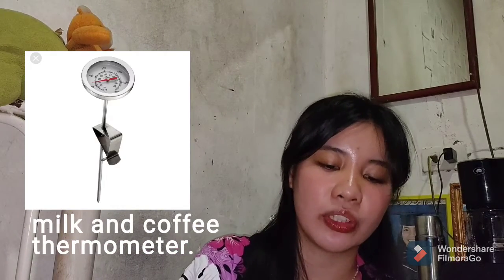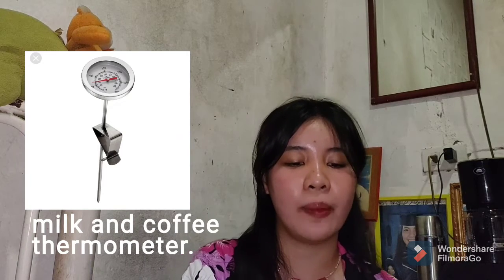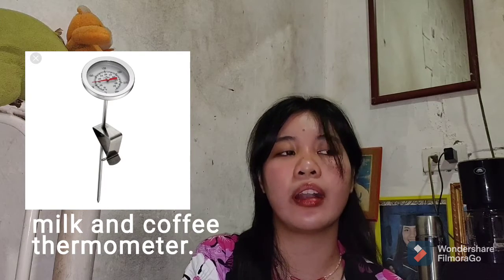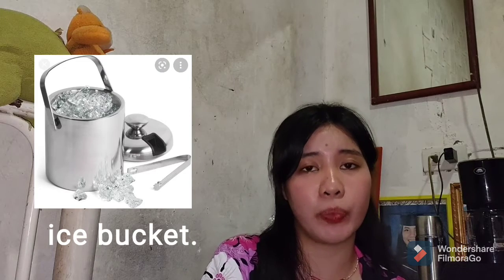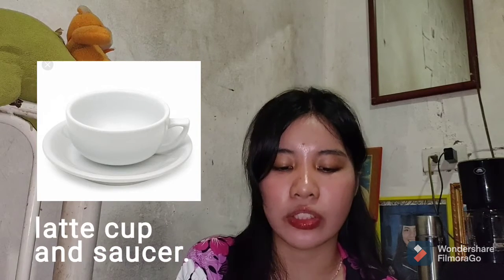The next thing is the milk and coffee thermometer, used to read temperature in both degrees Celsius and Fahrenheit. No substitute is provided here because it is recommended to invest in a milk and coffee thermometer if we really want to achieve the right temperature for our coffee. As for the ice bucket — a container which holds ice cubes — we can substitute it with large mixing bowls or anything deep enough to hold ice cubes.